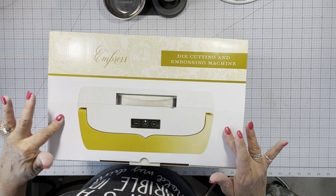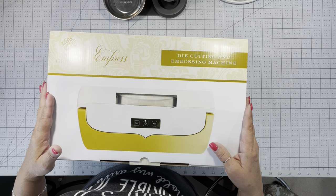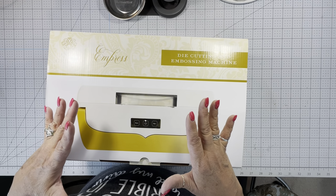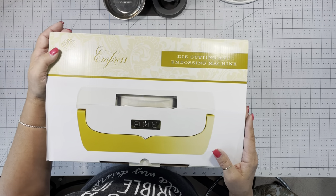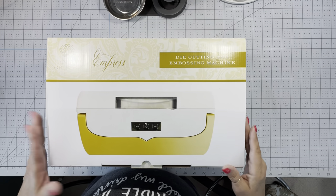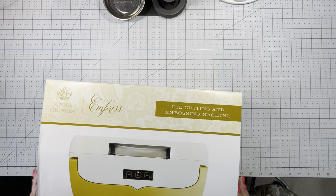Hello everybody, it's Kim. Today we're gonna do an unboxing on an Anna Griffin Empress die-cutting embossing machine. I just purchased this off of HSN. They had a couple of days of one of their craft weeks — they only do that a couple of times a year — and I ended up seeing this and it was back in stock, so I decided it was time to buy it. I'm gonna open the box, go through it, see what's in it, and we'll get it up and running.